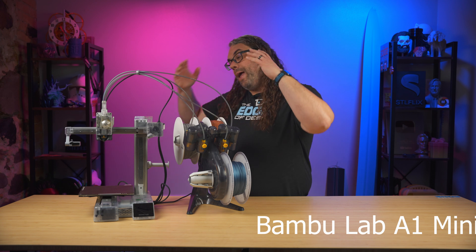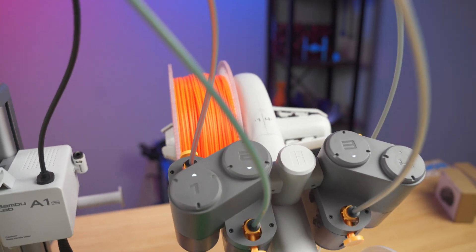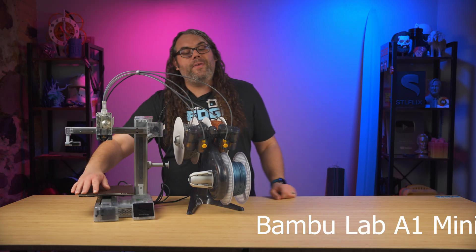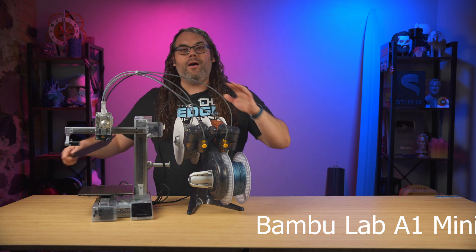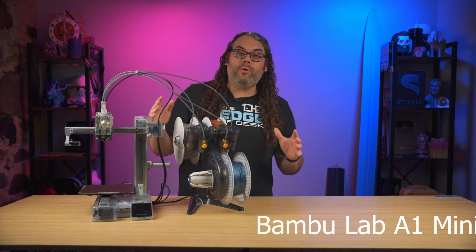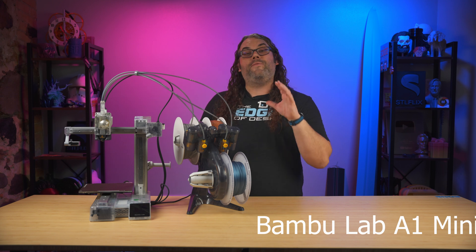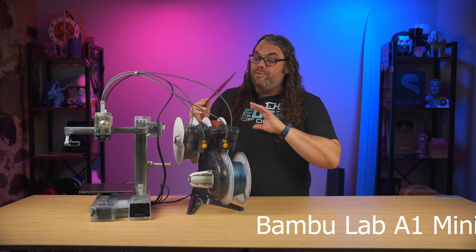So with all that being said, which printers should you choose? Here are some of my top picks for beginners. We're gonna start with the Bambu Lab A1 Mini — this is hands down in my opinion the best beginner 3D printer you can buy, starting at only $199 for the base printer. It has a smaller build plate but packs in all of the calibration you could ask for — it literally does everything for you, plus a ton of tutorials and a huge community behind it.